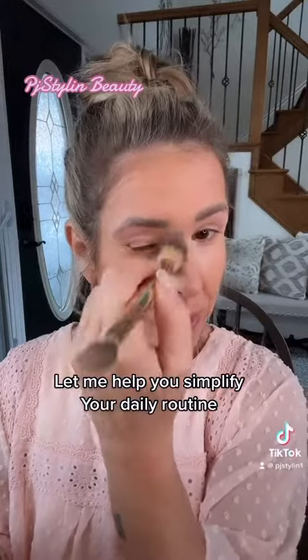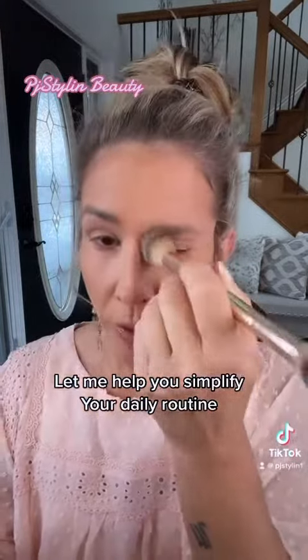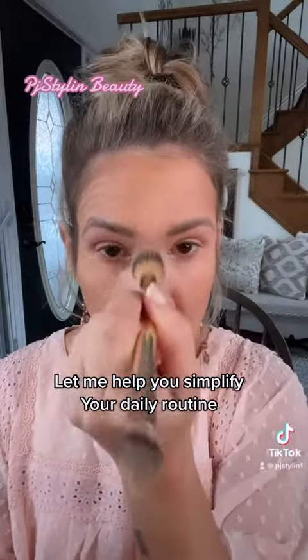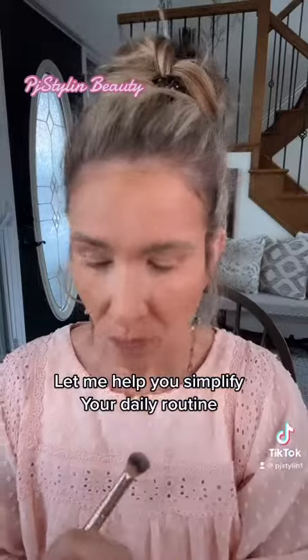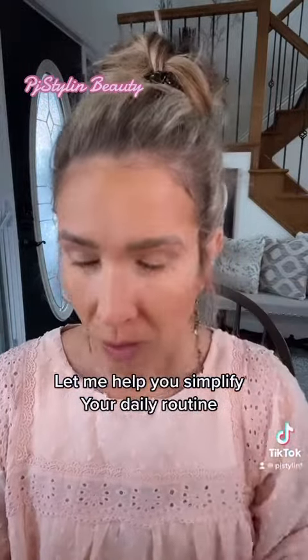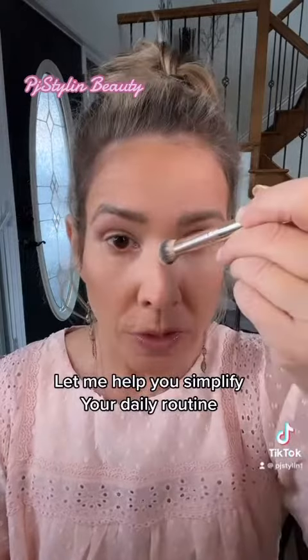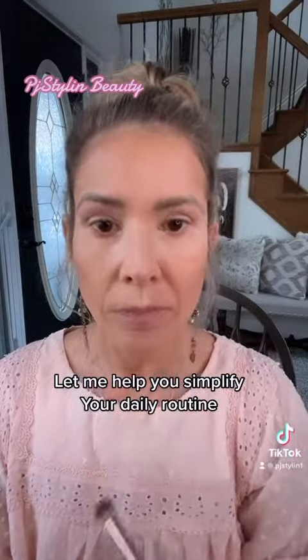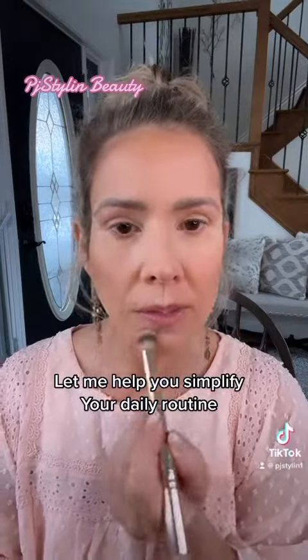Flipping my brush around — if you feel like you've got too much brightener on, just feather it out. It's really that easy. I'm going to do between my brows. Over here on my crow's feet, I am going to flip my brush around to the tiny end. Let's do the top of the nose, above the lip, in this little crease line of my chin.